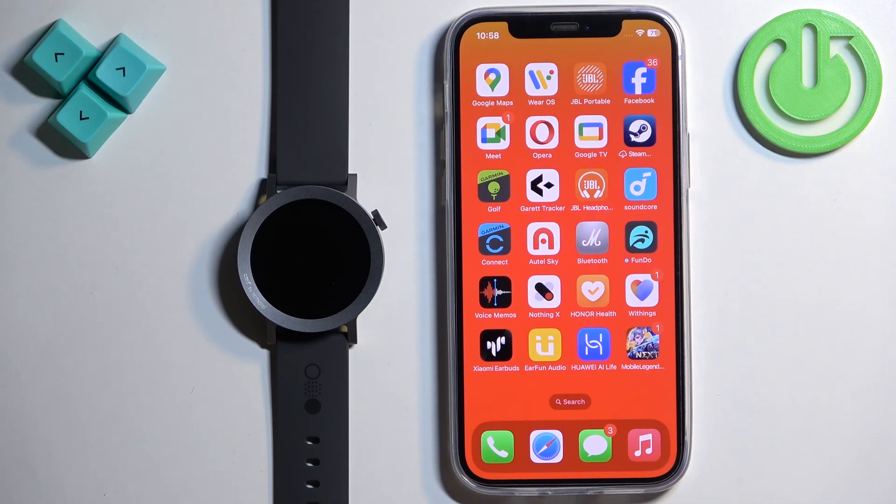Welcome! In front of me I have the CMF Watch Pro 2 and I'm going to show you how to pair this watch with the iPhone.